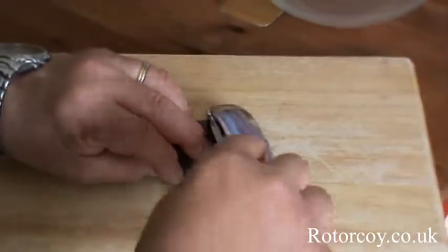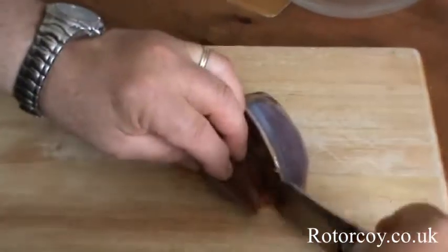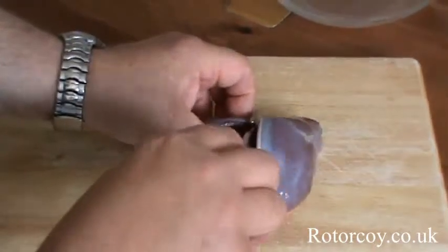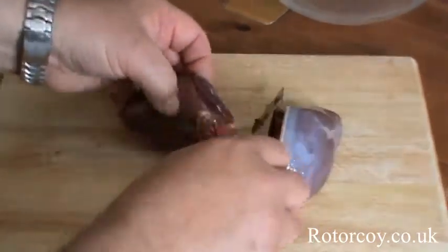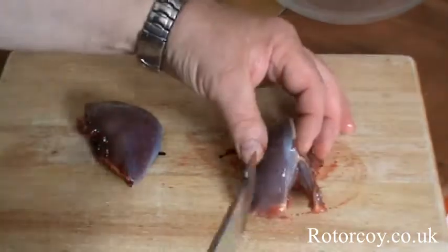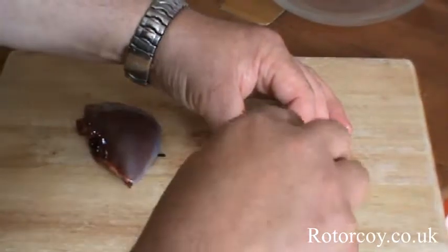Just cut down, open up with your finger, come down round there and fillet it away from the crown. Cut round the wishbone, cut down like that, and there's your first fillet.